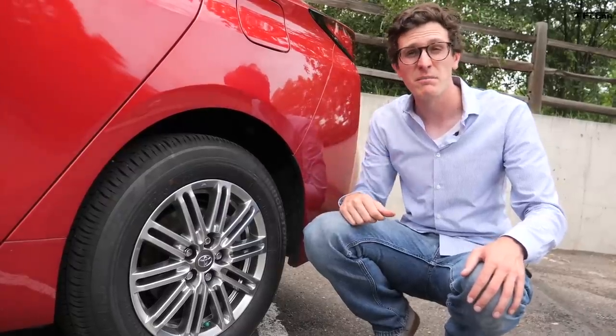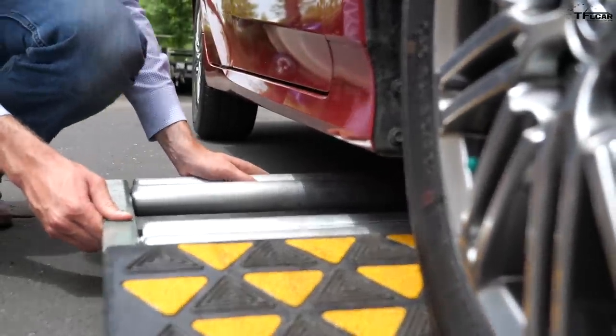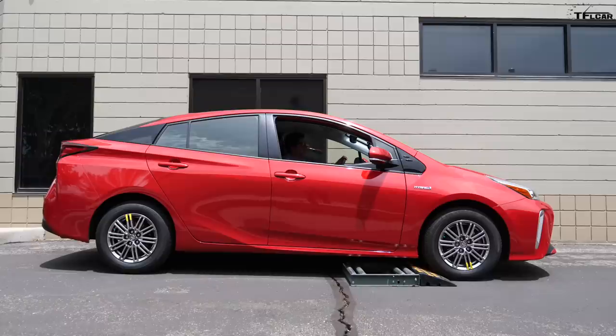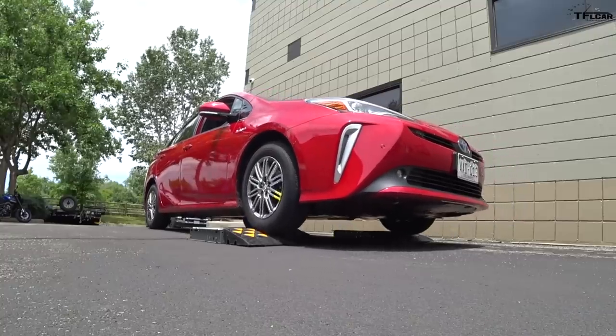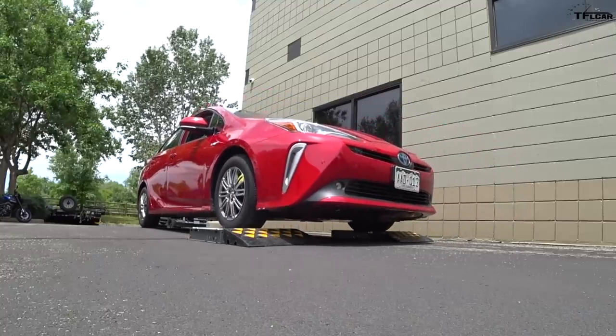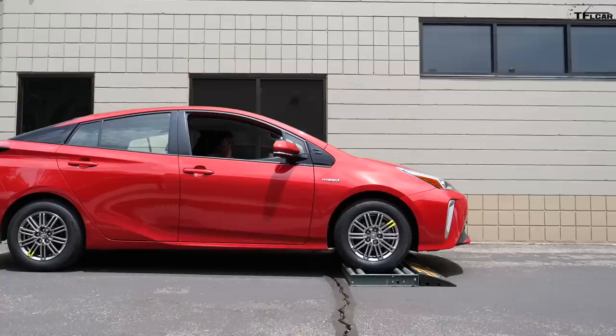Let's get the front wheels stuck. The second test is going to be much harder because we are going to put a lot of strain on that tiny rear motor. In this test, both front wheels are stuck in the rollers and the rears have to pull us off by themselves. Let's see if they have the power, because under 10 horsepower is not a lot, but 40 pound feet of torque — that should do the trick.